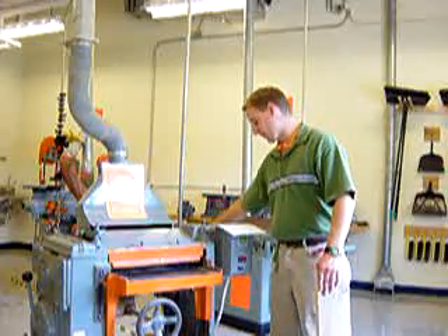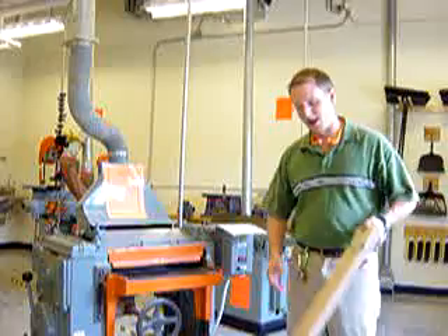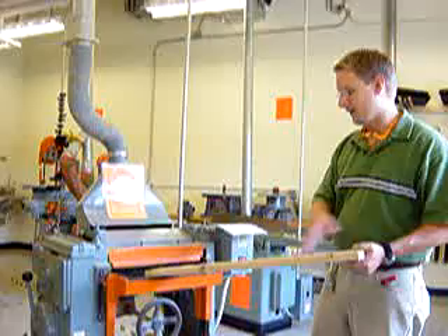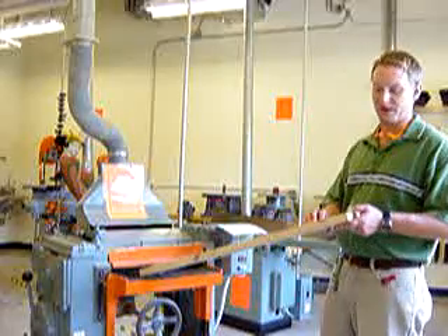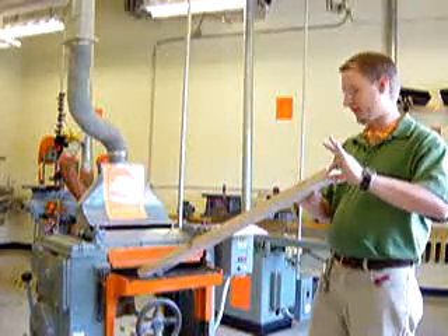They are not optional. They are required. Number six, the board must always be planed with the grain. The grain are the lines on the wood and you need to make sure that you're planing with the grain. Number seven, the board is going to be planed down to a quarter of an inch — that would be the thickness. So down to about a quarter of an inch you can plane this board.